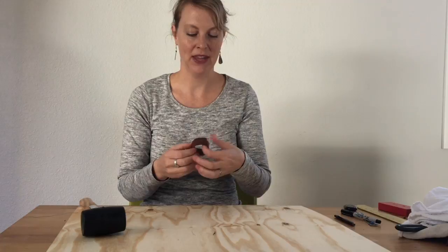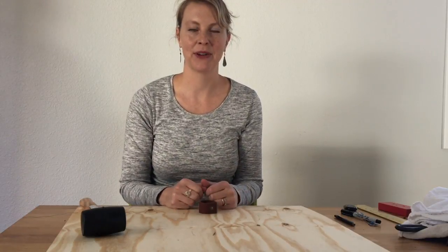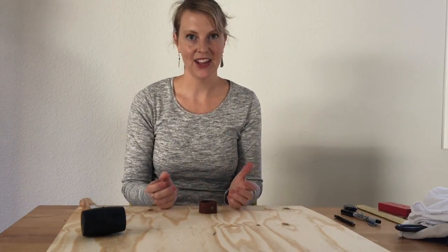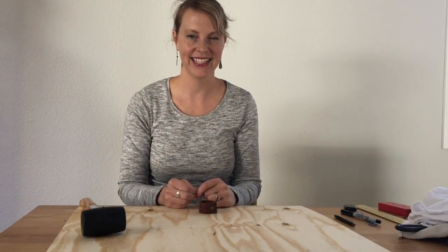We think these look really great on the Thanksgiving table. And of course we recommend making your own napkins — we do have a great link to a video tutorial from Pearl Soho on our website. So that's all for today's tutorial. We hope you have a great Thanksgiving and happy holiday season, and we'll see you back here next time.